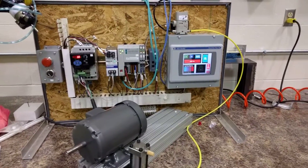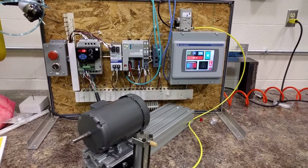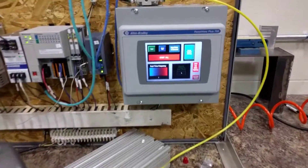Right now everything is tied in by a rheostat through the VFD and the PLC, so we're using analog. You can see the transducer up in the corner, but everything is being controlled by this HMI.